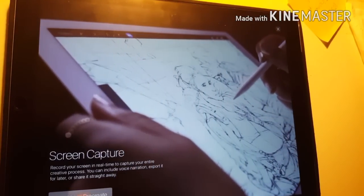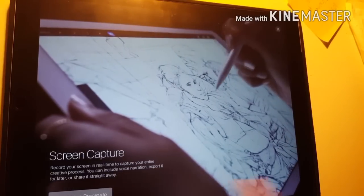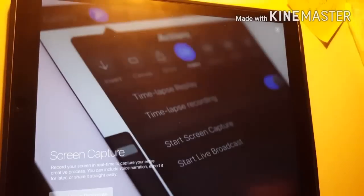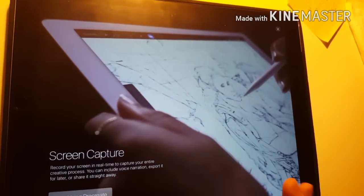You can do a screen capture recording in real time. That one's not that interesting to me, but it's there.